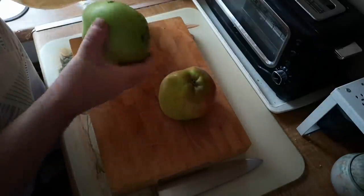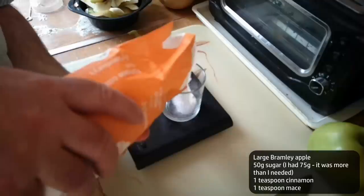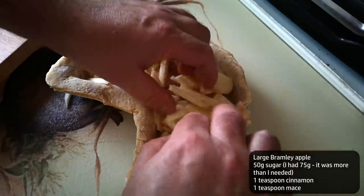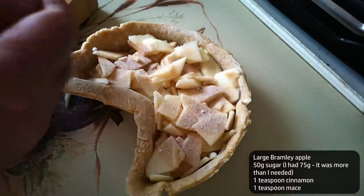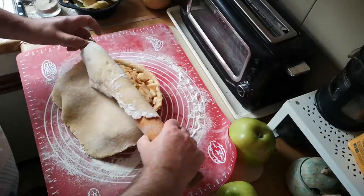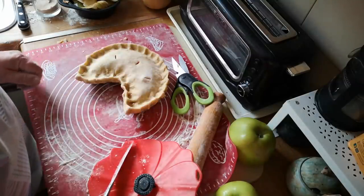Then a big Bramley apple, peeled and sliced fairly thin. 50 grams of sugar mixed with about a teaspoon each of cinnamon and ground mace — you could use other spices such as nutmeg or cloves or anything else you like. The apple slices go in there in layers, each layer sprinkled with some of that spiced sugar. The second half of the dough is rolled out and goes on top, then another little trim and a crimp all the way around. Back into the fridge to chill before baking.